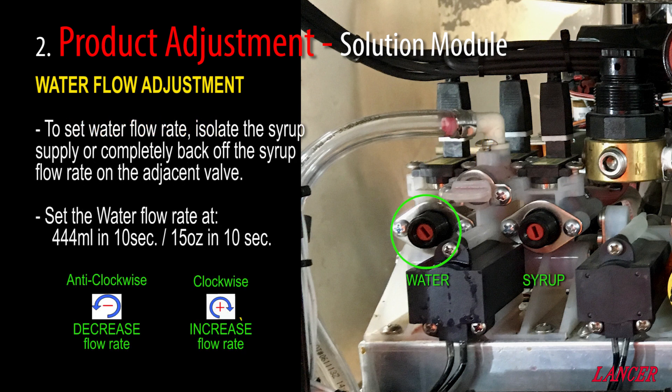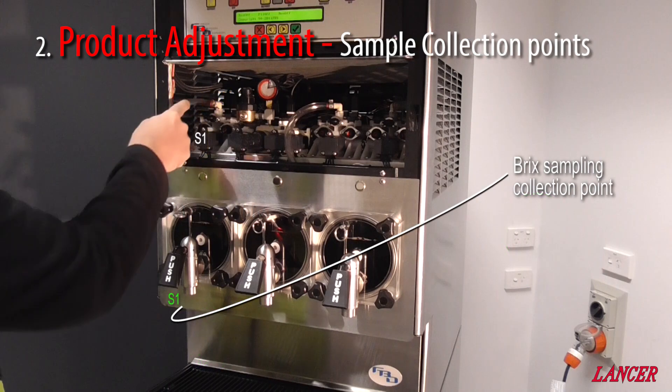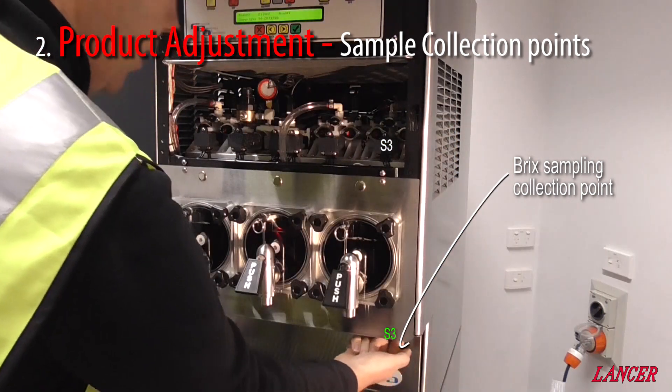The water flow adjustment must be completed before the syrup adjustment. To set the water flow rate, the syrup must be isolated or backed off at the adjacent syrup valve. You need to achieve a consistent 15 ounces or 444 mils in a 10-second sample. With the water flow set, syrup flow rates can now be adjusted, and the sample needs to be checked with a refractometer, aiming for a 13% brix rate. Both water and syrup valves adjust in the same way — clockwise or in for more flow, and anticlockwise or out for less flow.